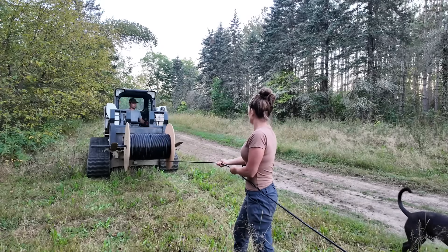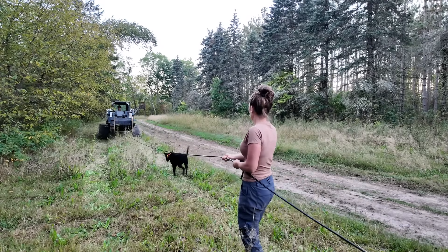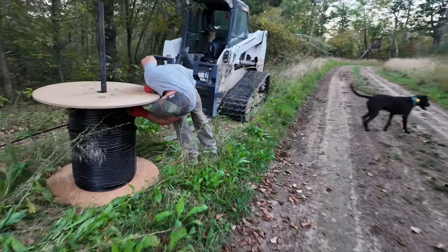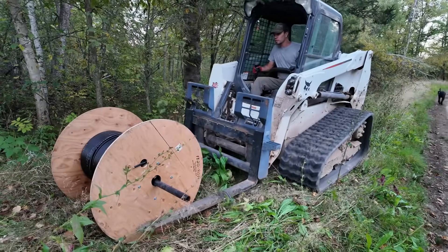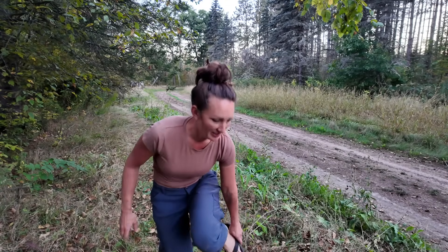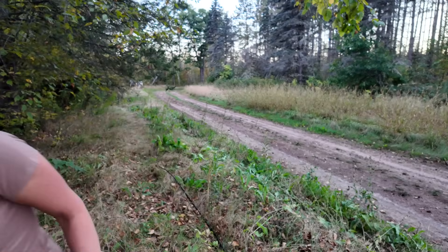So far this is working pretty good. I'm holding some tension on the cable so it will unwrap, and Ryan is mostly directing it, while I shove it off to the side so we don't mow over it. Eventually we'll trench it — we're still looking for a trencher and don't have one yet. We're definitely not going to trench all of that by hand. We definitely need a trencher.